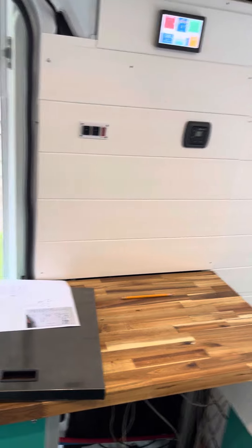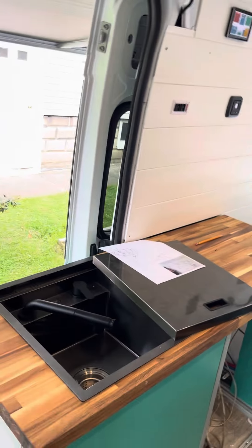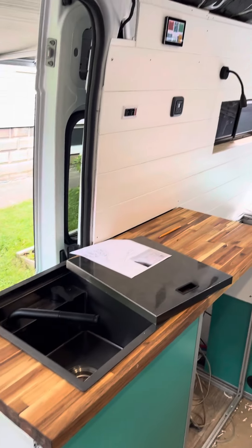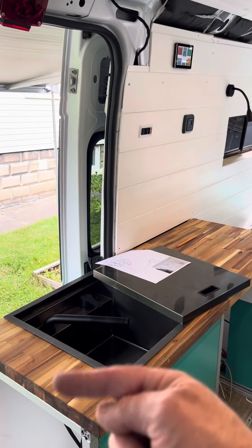So you can see: no hot water, no water pump — that's it, that's the whole panel here. It's hard to see. This is on the slider side — the sink.